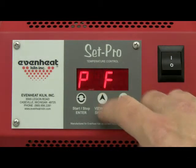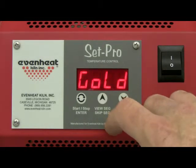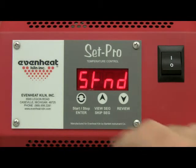Use the up arrow key to find STND. If you happen to miss it, don't worry — just continue to press until it shows up again. Press the Enter key to store your choice.